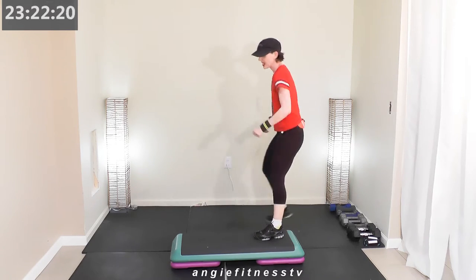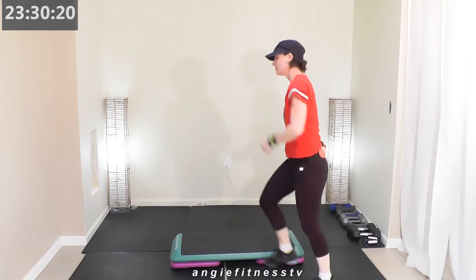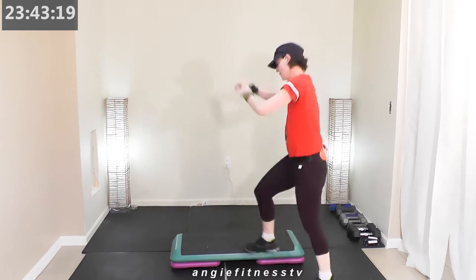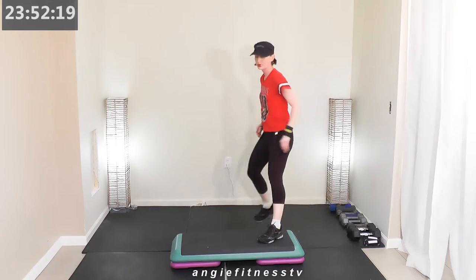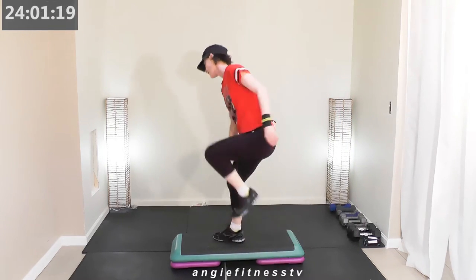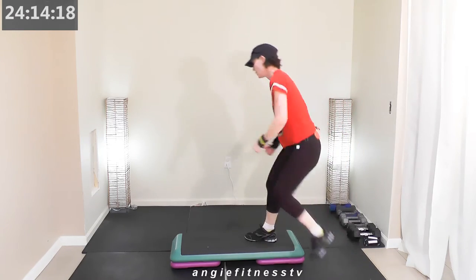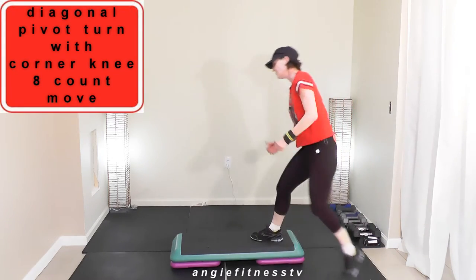Horseshoe adding on — change the tap to a knee. Two more over your bench, tap up and down, horseshoe — tap knee four times. I'm gonna change the knee tap. Go over your bench one time, tap up and down, horseshoe — knee tap. Now I want you to stay in this knee tap while I run through the diagonal corner knee. I'm adding diagonal corner knee on.